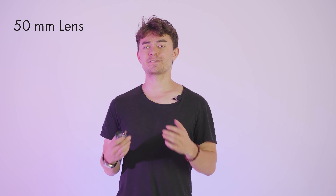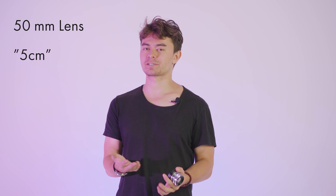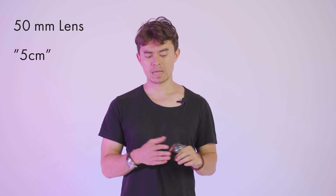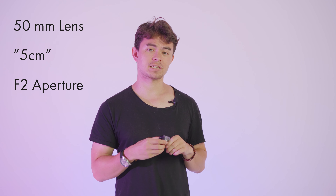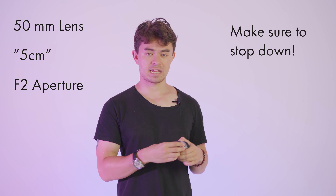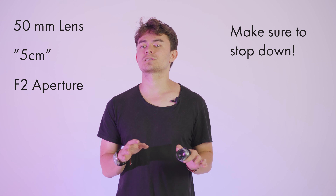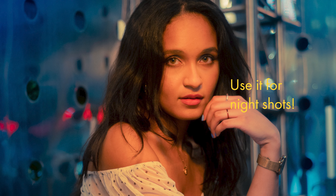A little bit more information about this lens: it is a 50 millimeter, sometimes abbreviated as five centimeters back when they didn't use millimeters for lenses. The aperture is f/2, however I wouldn't actually use this lens at f/2 — at f/2 it's a little bit hazy and it flares so much that you don't really want to use it during the day.